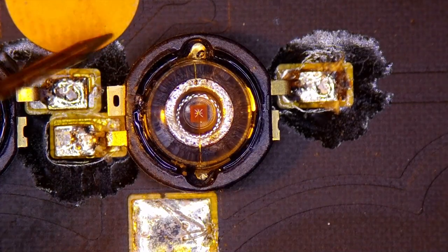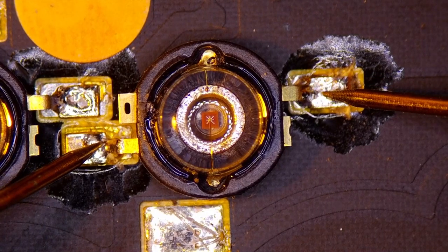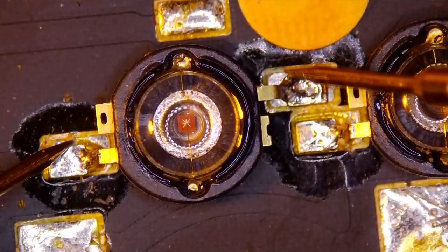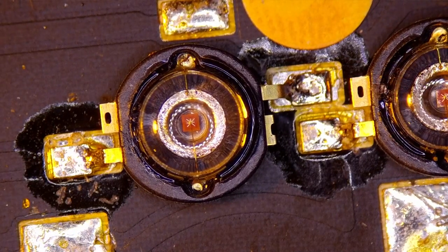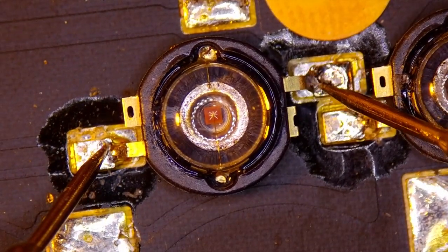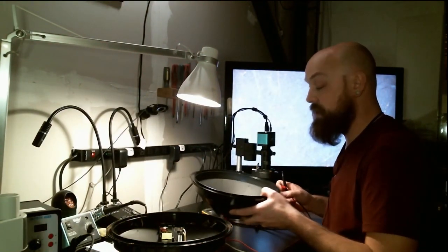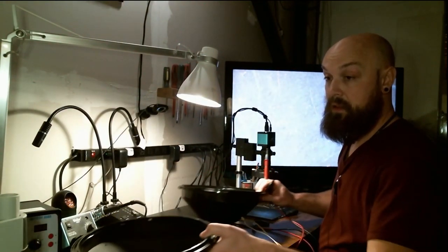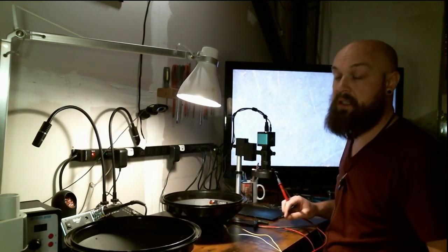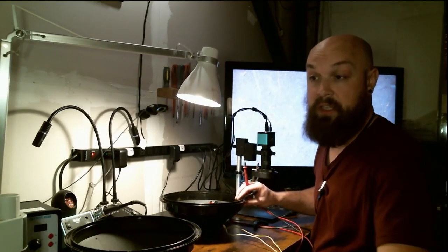Meter is back in diode mode. We'll test this one — nothing there. Let's quickly go over to the other one — nothing there either. I'm going to swap my leads. Nothing. Let's set this aside and open up the other one to see if we can test that one, because potentially this test is not going to work. Usually it does with LEDs, but we're going to have to just keep trying.